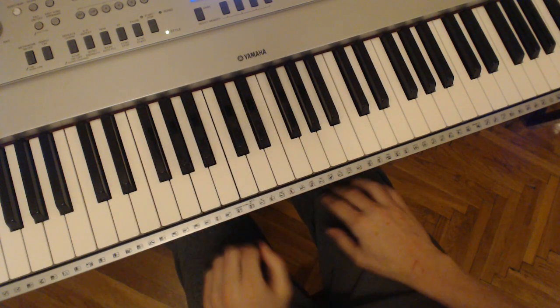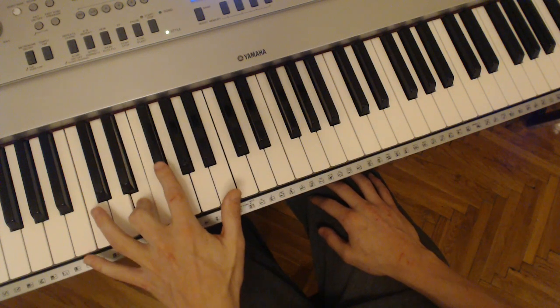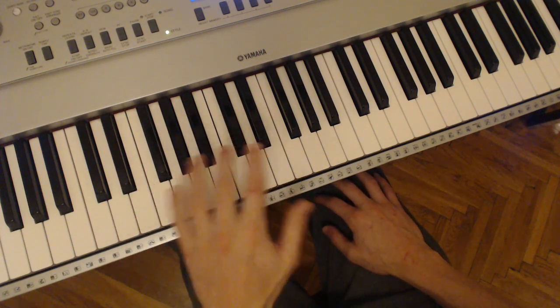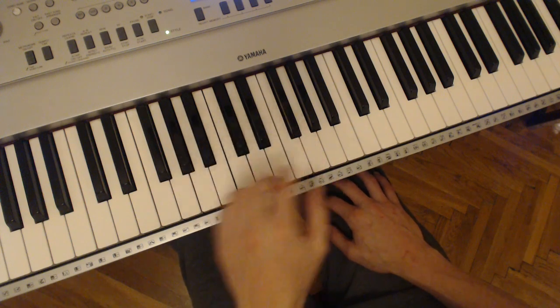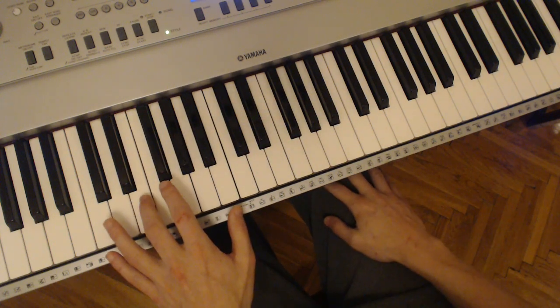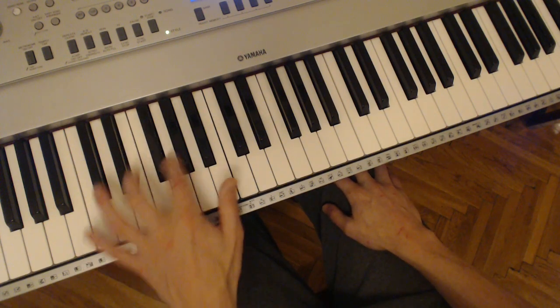Let me do the same two notes but differently — with maybe my middle finger and index finger in the same key. You can stay in one key and use different numbers of fingers and different fingers, or you can do other keys. So let's use middle finger and index finger on the first two notes of E major.